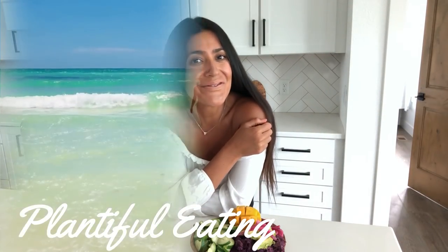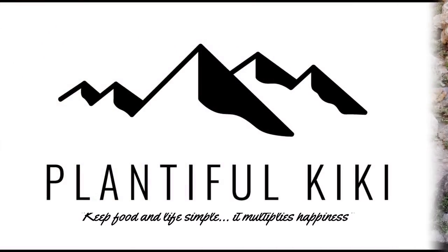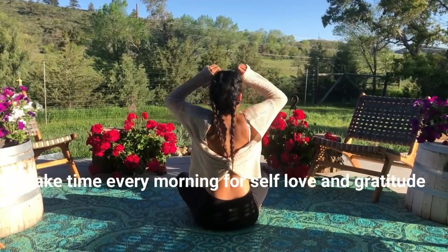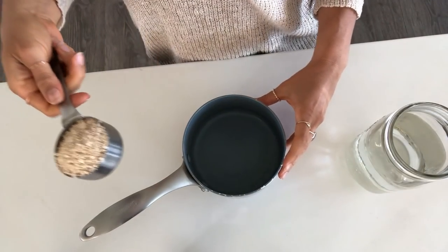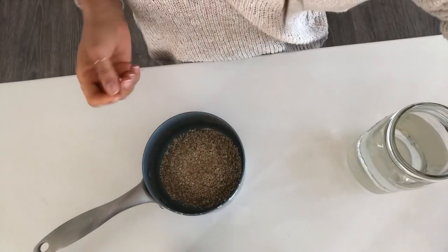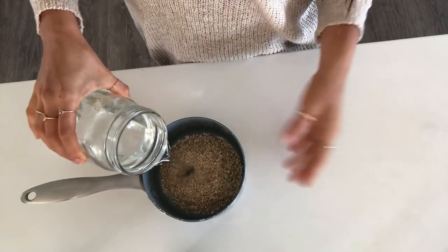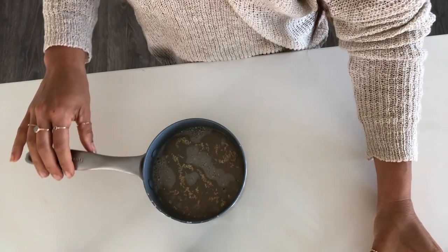For my oatmeal this morning I'm going to cook up a third cup of dried steel-cut oats — these are quick-cooking steel-cut oats. This makes a lot of oatmeal for me, and remember I only weigh 123 pounds. Don't go off of how much I eat; go off of what your body tells you it needs. I'm going to add a bunch of water because I don't like my oats pasty, then I'll show you how I cook up my spinach and mushrooms.